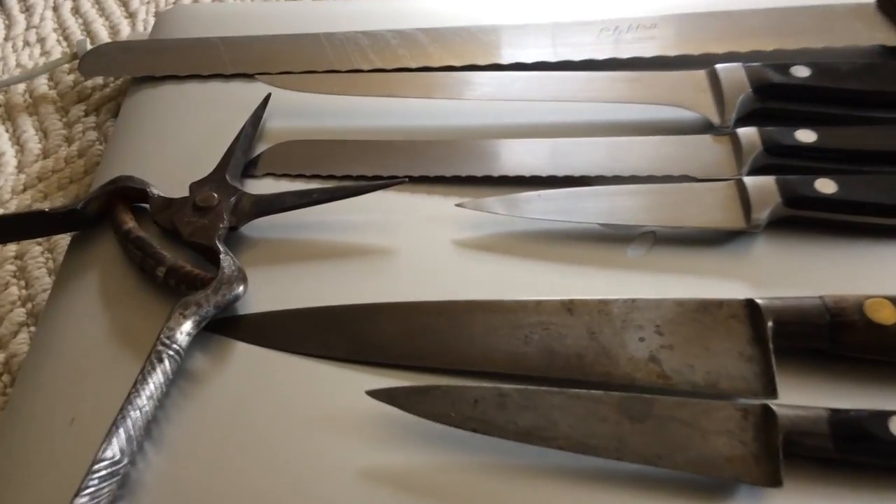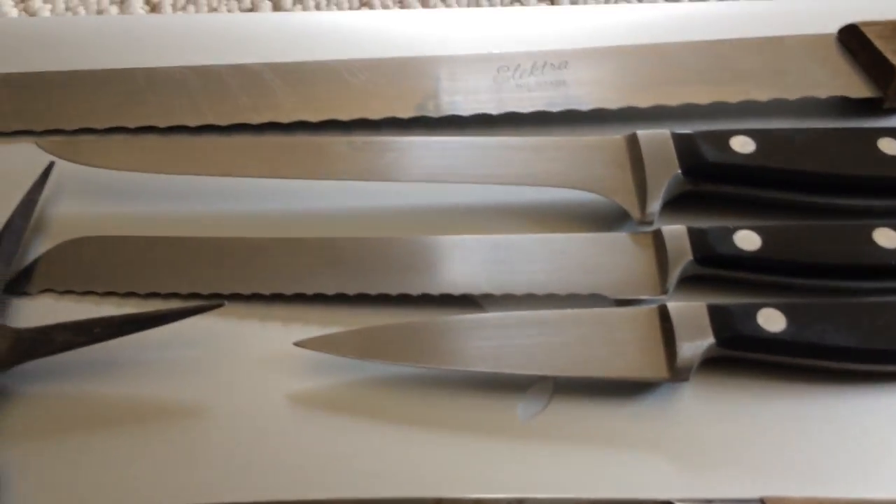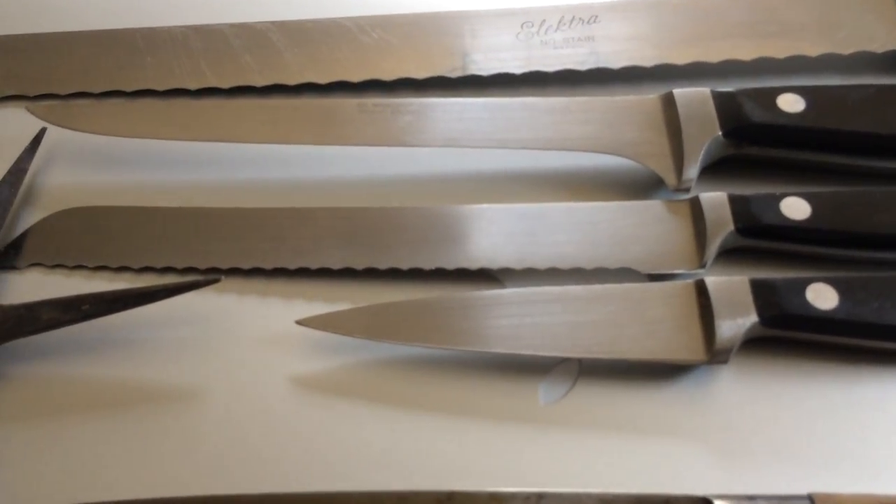I was only five minutes from her house, so I swung by. She gave me this really long bread knife — a serrated knife that says Electra, something no-stain, you can't read it very well, but I got a better picture. Then she had three Wusthofs: a boner, a bread knife.